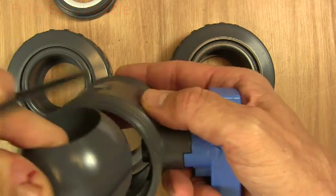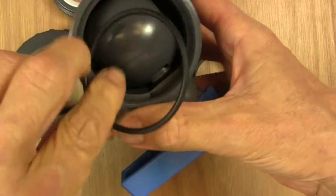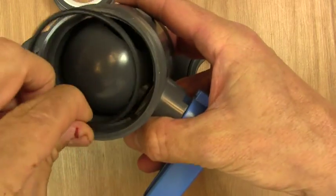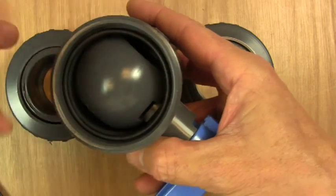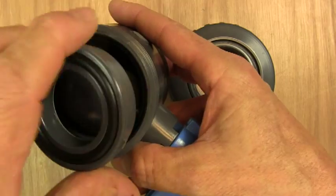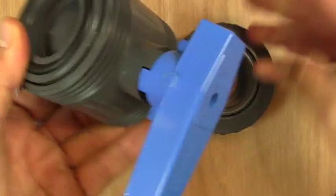Simply put the ball back in to reassemble, put the internal O-ring in on its seat ensuring it's sitting properly on its seat, then put the end of the valve back on.